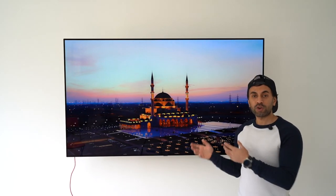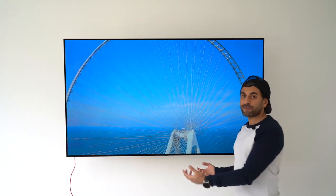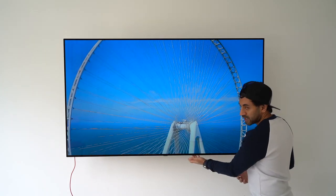In terms of audio, this has Dolby Atmos, giving it an immersive three-dimensional sound, and it does have front-firing 40-watt speakers underneath the TV.